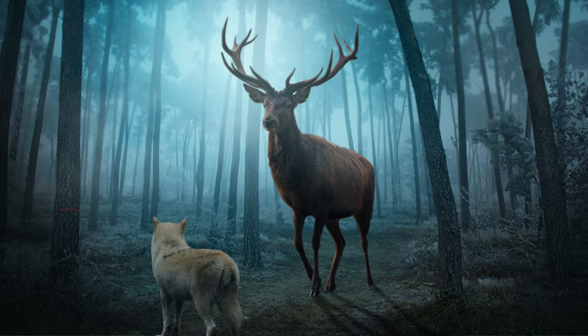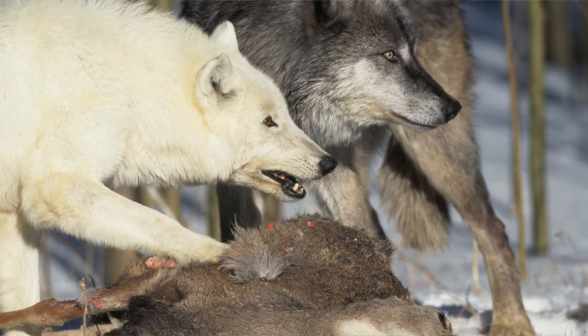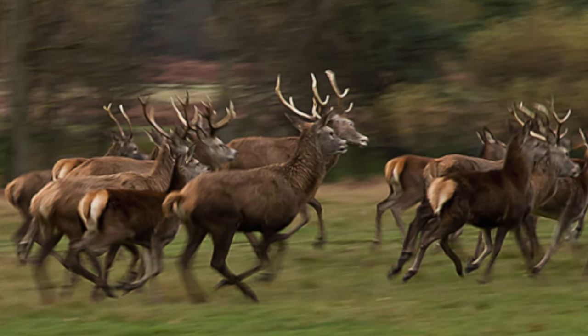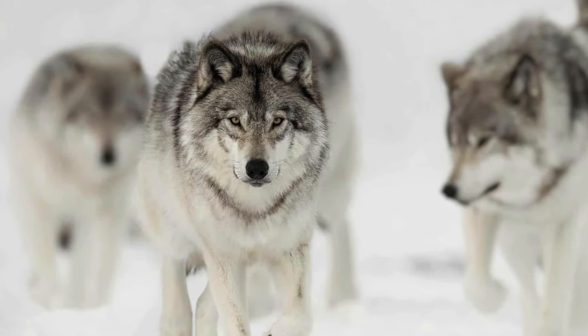I heard this in Indian country some years ago and it always stuck with me. The guy told me: hungry wolves make fast deer. The wolf tribe keeps the deer tribe strong — not by going easy on them, but by eliminating the weak, the slow, and the stupid, so only the strong and fast deer survive to breed. On the flip side, fast deer make wolves stronger and smarter in order to survive. It's a win-win situation. Mother Nature is a pretty savvy dame. She would have made a good fencing master.